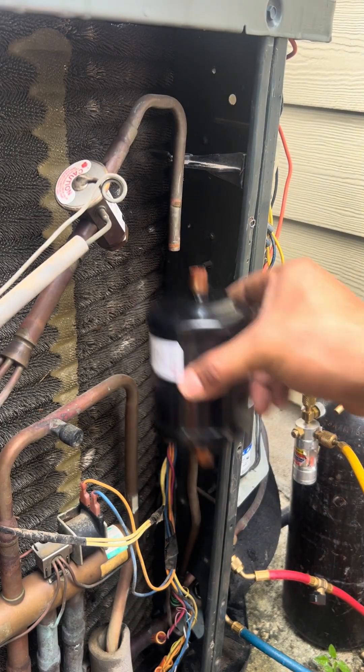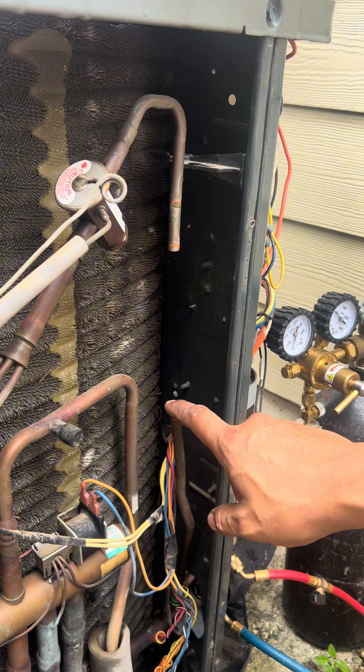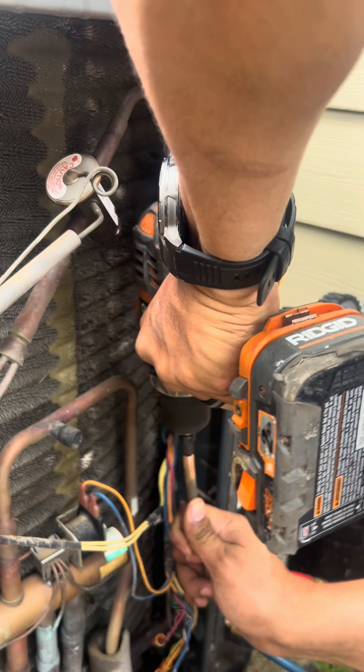Our filter dryer used to be here, so what I'm going to go ahead and do is put a bypass here, and then I'm going to relocate our filter dryer to outside our condenser for servicing purposes.